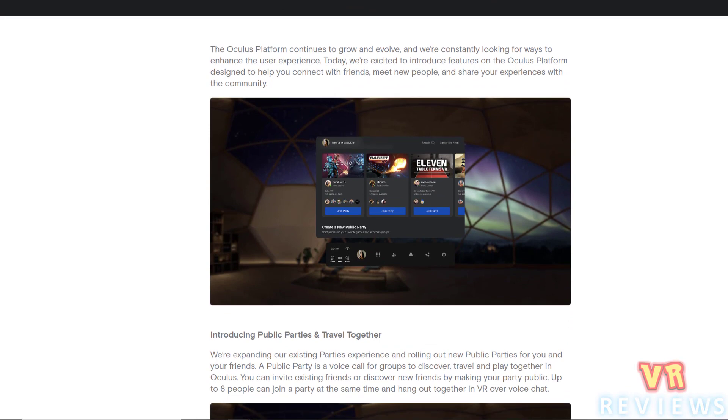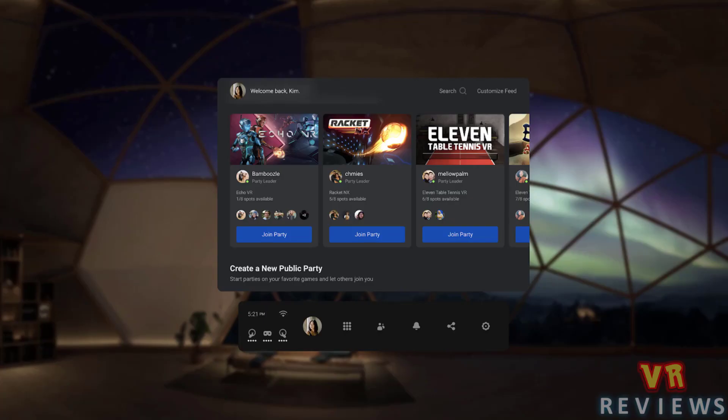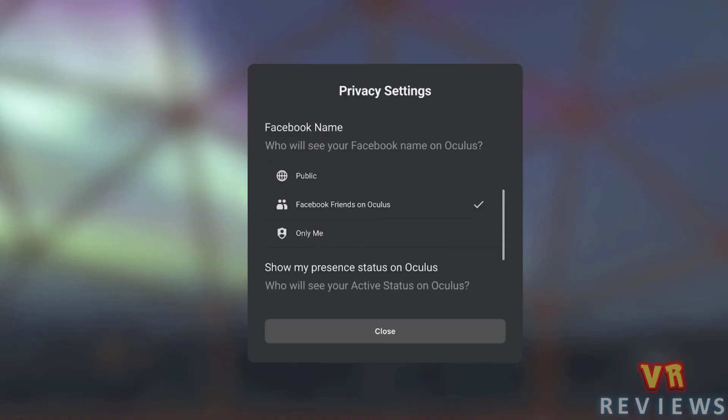Next up, Oculus are rolling out an update which introduces a new way to play together. You can now make a public party voice call for groups to discover, travel and play together in Oculus. With Travel Together, friends in a party can travel to supported experiences together without jumping through multiple menus and waiting for friends to join. They've also made it easier to find friends who are using an Oculus headset using Facebook.